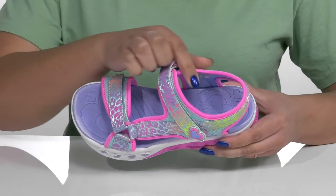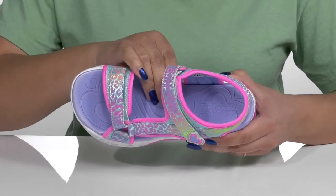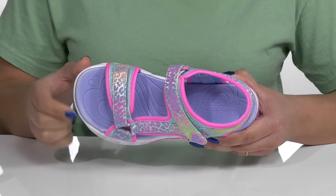Inside there is a textile and synthetic lining with a lightly cushioned footbed that is contoured to keep them comfortable all day.